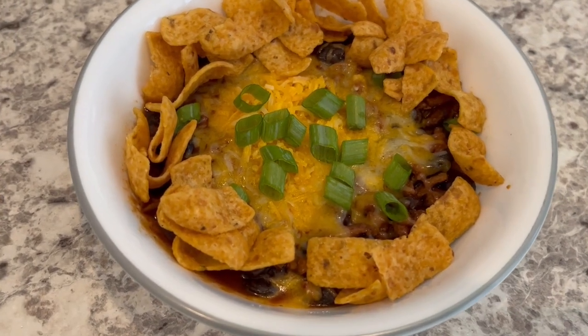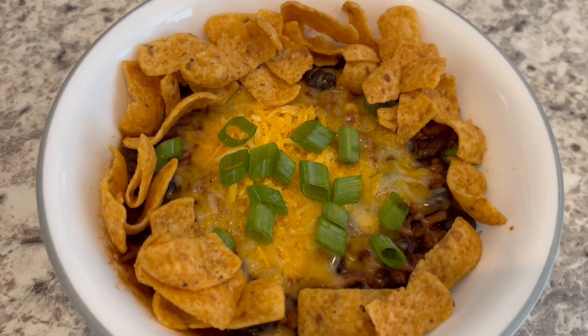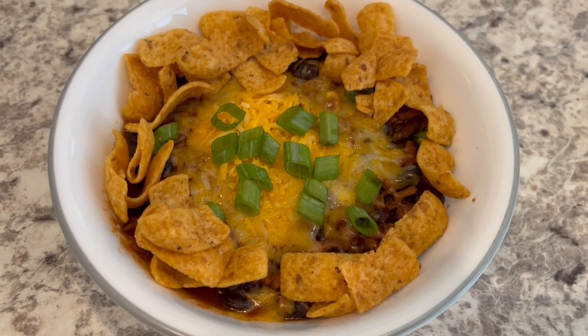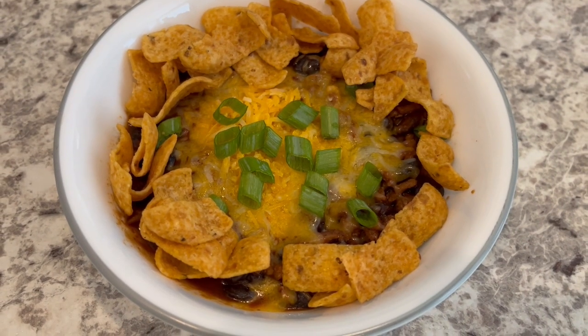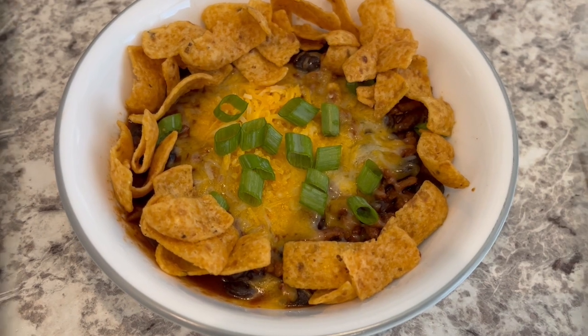Here is the chili — I actually let it simmer for about 40 minutes. I'm serving it with some cheese, green onions, and Fritos that I'm going to mix right into the bowl. This is what we are having for dinner tonight, and we will see y'all next time.